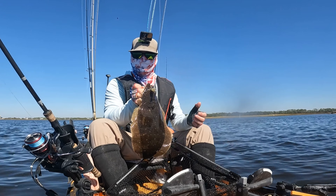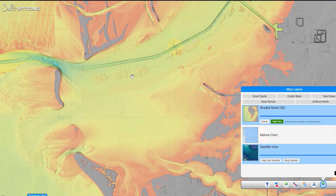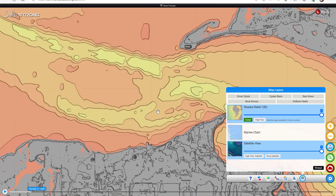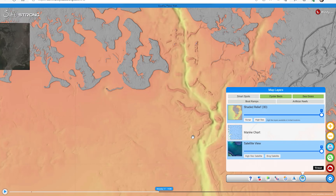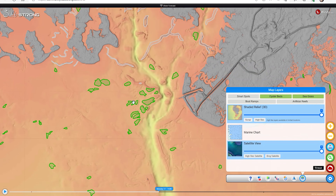To find out how to find drop offs just like this, it's super easy with our Smart Fishing Spots app. You have underwater topography, depth, all kinds of layers in there. You can even see where oyster bars are at, and it's going to help you find those fish. If you want more information on Smart Fishing Spots, be sure to check out that linked video.